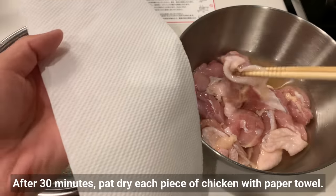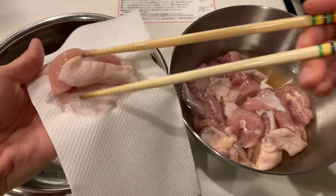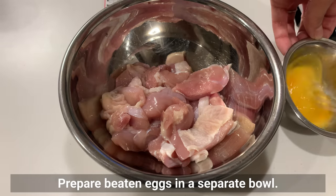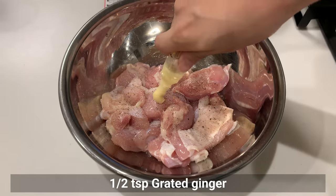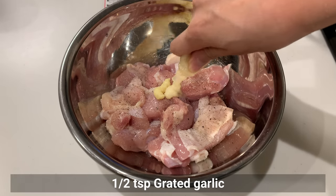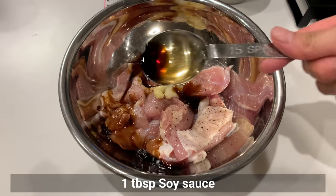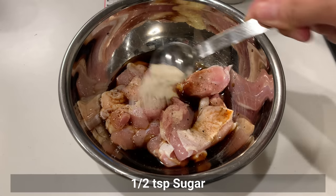After 30 minutes, pat dry each piece of chicken with a paper towel. From here, we season the chicken. Prepare beaten eggs in a separate bowl. Sprinkle salt and pepper, then add grated ginger, grated garlic, oyster sauce, soy sauce, sake, and a little sugar.